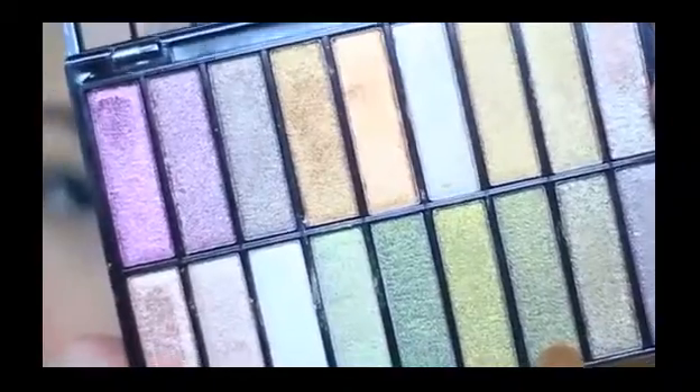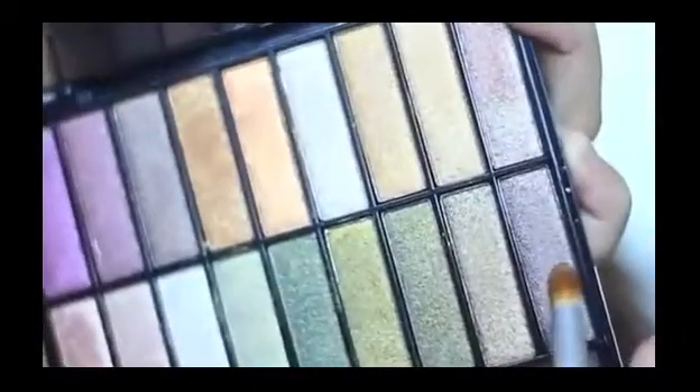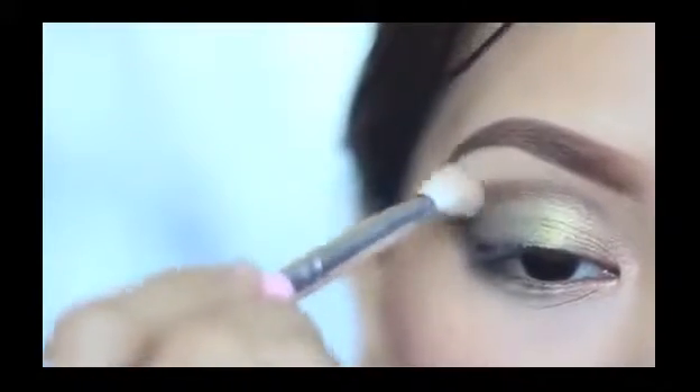Now I'm going to take an even darker green eyeshadow and placing it on the outer V to bring out the eyeshadow on the middle even more. I didn't blend everything yet because now I'm putting more contrast — creating a warm tone by adding a brown color on the crease and then blending it until it looks smoky.